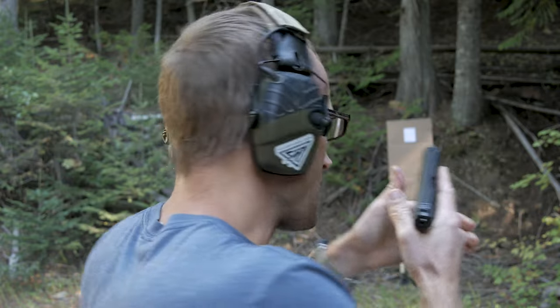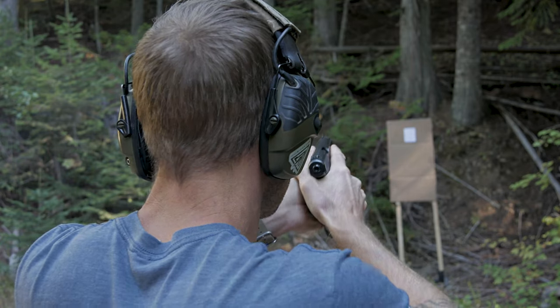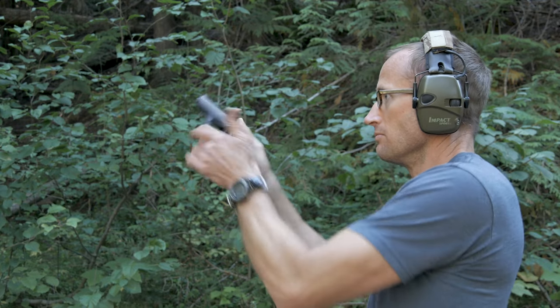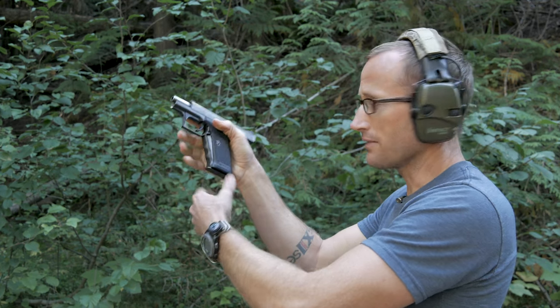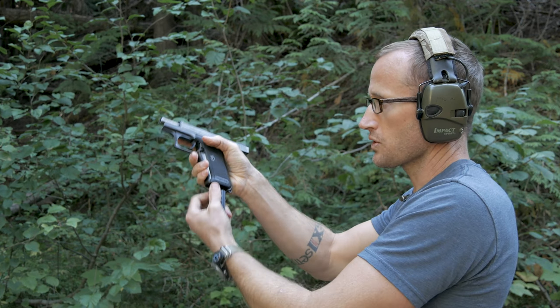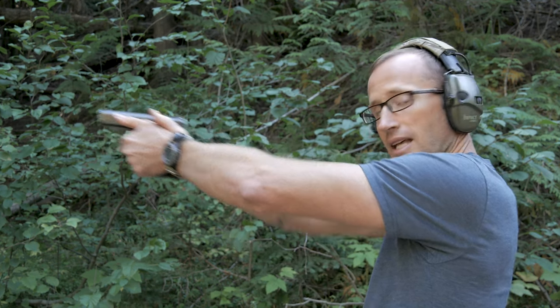Due to that low bore axis, grip angle, fixed barrel, and a really nice factory trigger, this is an incredibly wonderful pistol to shoot. Reloads can also be really fast. The cocking lever doubles as the slide release — go into slide lock, drop the mag, as soon as the new magazine comes in, rather than having to manipulate anything separately, you just squeeze the cocking lever, press back out, and break that second shot.